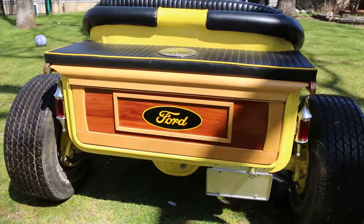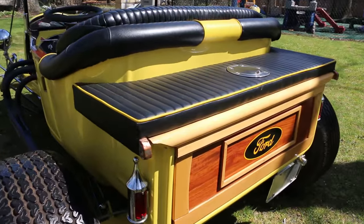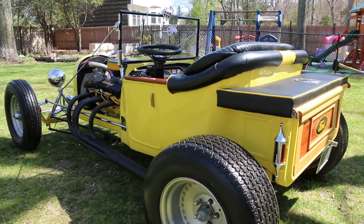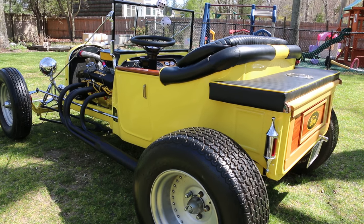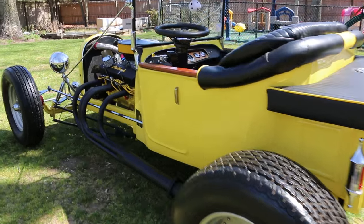The only thing left I have to do is I'm going to put a single wire alternator on. Brand new chrome also. And I have two tires in the front that belong on here — these tires are too big for this. Something a little skinnier up front. Whoever buys it could put them on. So you'll include those in the sale? Yep.